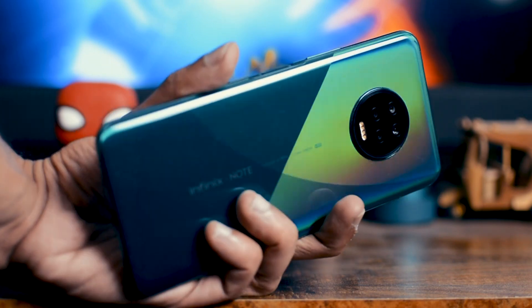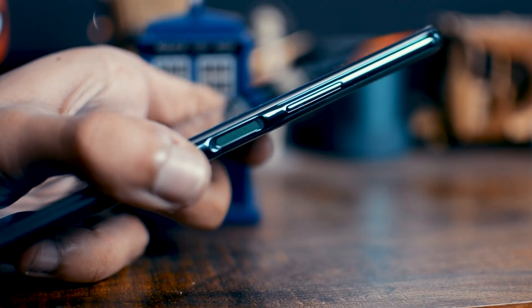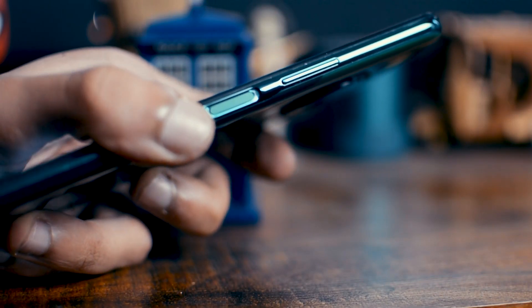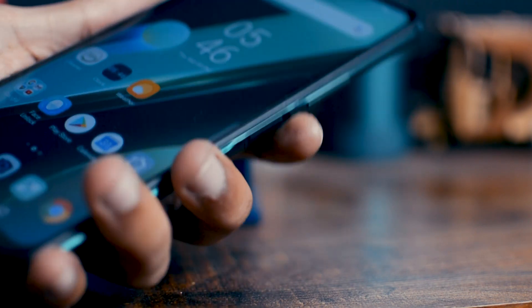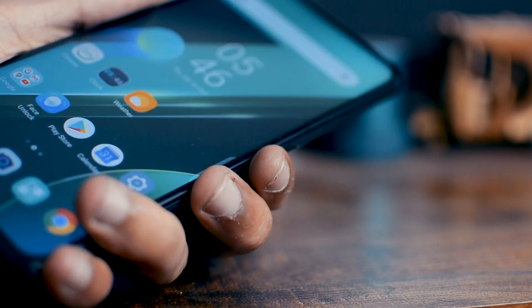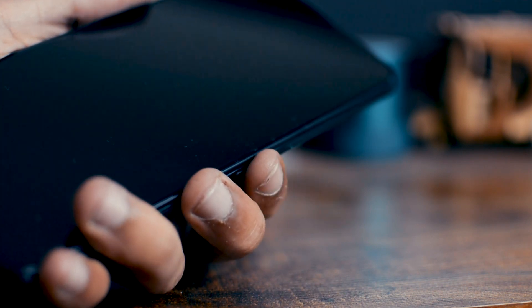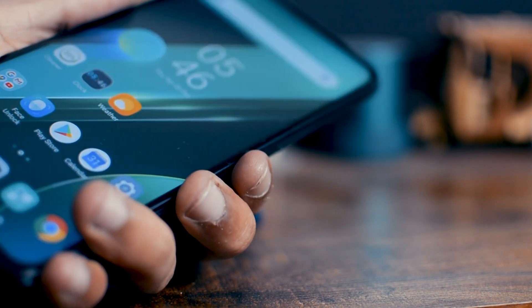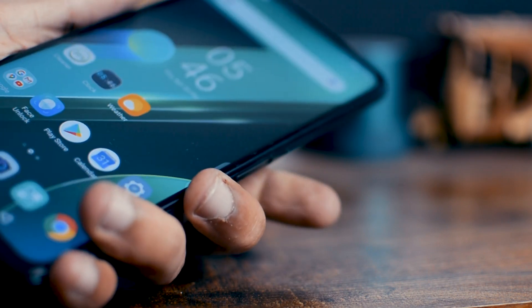Another special feature of this phone is that its fingerprint sensor is on the side — that's the most natural place to put it. When you remove the phone from your pocket, your fingers automatically and instinctively go to the power button, so it feels very natural to have the fingerprint sensor there. The performance of the fingerprint sensor is also very fast. And on top of that, the face unlock is also very fast.